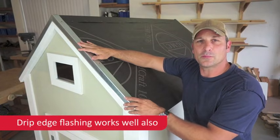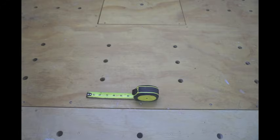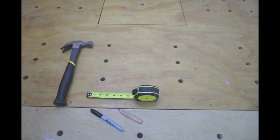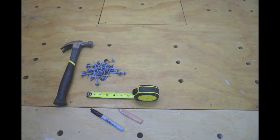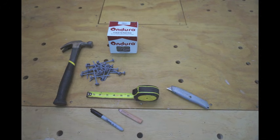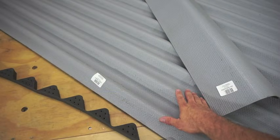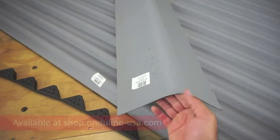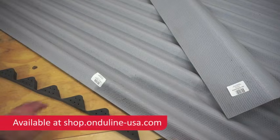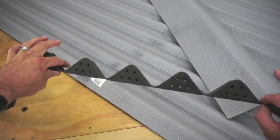At the end I'll show you some other options if you don't want to use flashing. The tools you need for this project will include a tape measure and something to mark your panels with like a marker or a pencil, a hammer and 3-inch washer nails, or you can also use 3-inch washer screws. You'll also need a utility knife or a circular saw to cut the panels. With the panels you'll also need to pick up ridge caps as well as foam ventilated closure strips, which will allow air flow underneath the panels but keep any critters out.